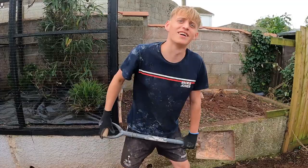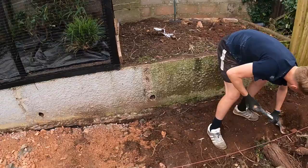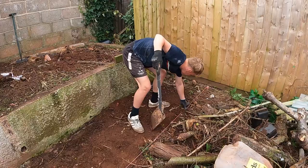Josh is just digging this section out here — we're going to extend this path from here right down through. It's nice to see him actually working — usually he's just got a phone in his hand.